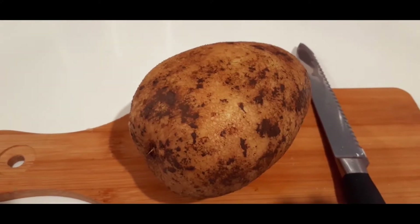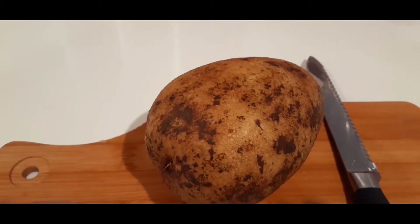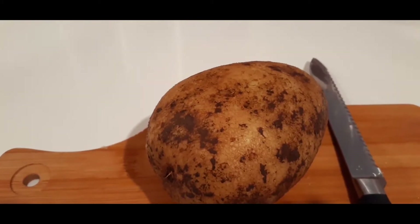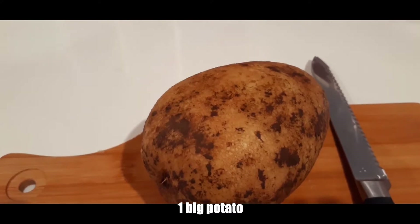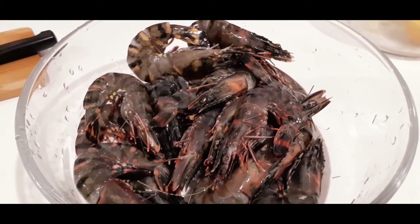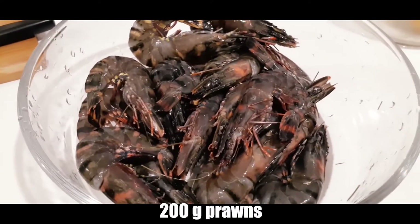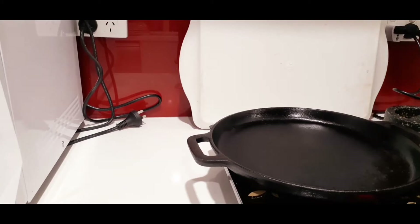Hi guys, welcome back! Today I'll be sharing a spicy cheesy prawn cutlet recipe, so let's get started. I have taken a big size potato which I'm going to chop, boil, and mash. I also have some tiger prawns which I'm going to peel and chop into tiny pieces.